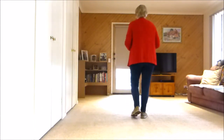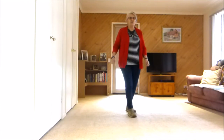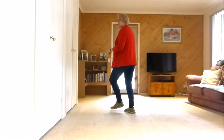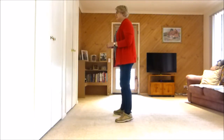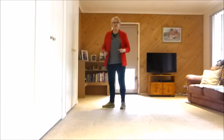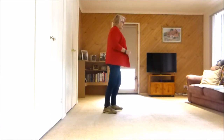Let's do that with counts. 7, 8 — 1, 2, 3 and 4, 5, 6, 7 and 8. 1, 2, 3 and 4, 5, 6, 7 and 8. 1 and 2 and 3, 4. 5 and 6 and 7, 8.